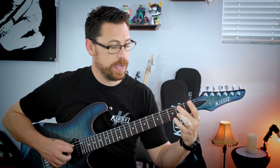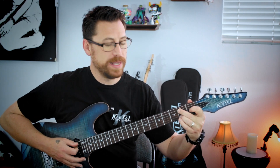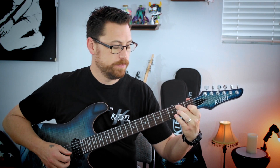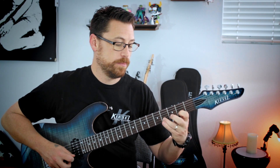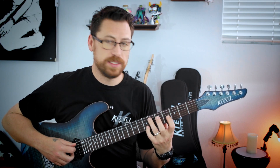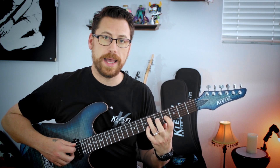We use that chord a lot. The root note drops down to the B. It's basically the same chord but the melody is going to go to the open B, and then it's going to step up. This is essentially a first inversion major chord, dropping down.